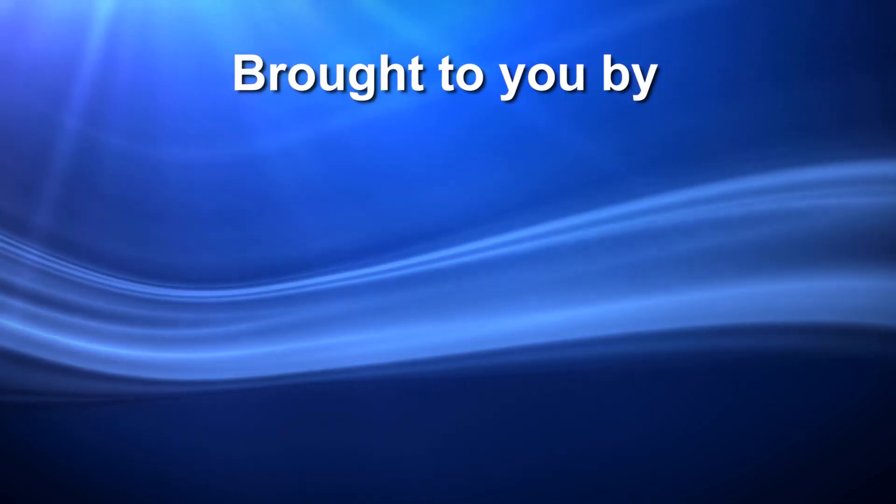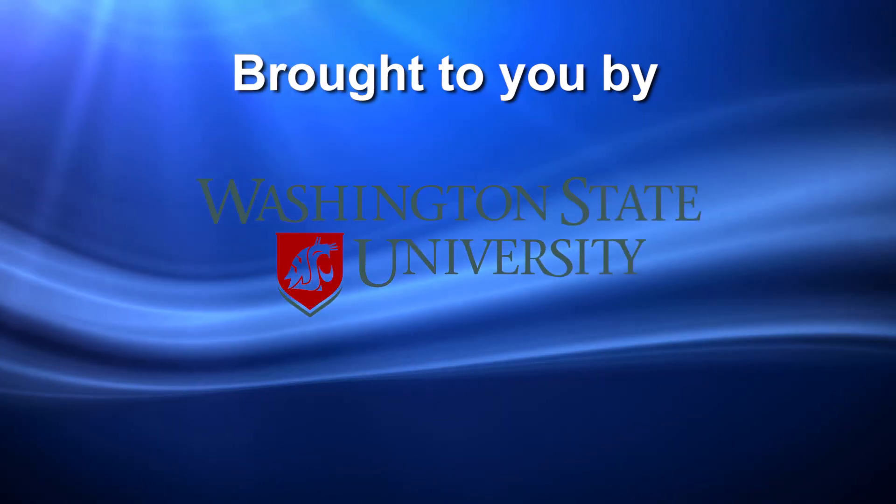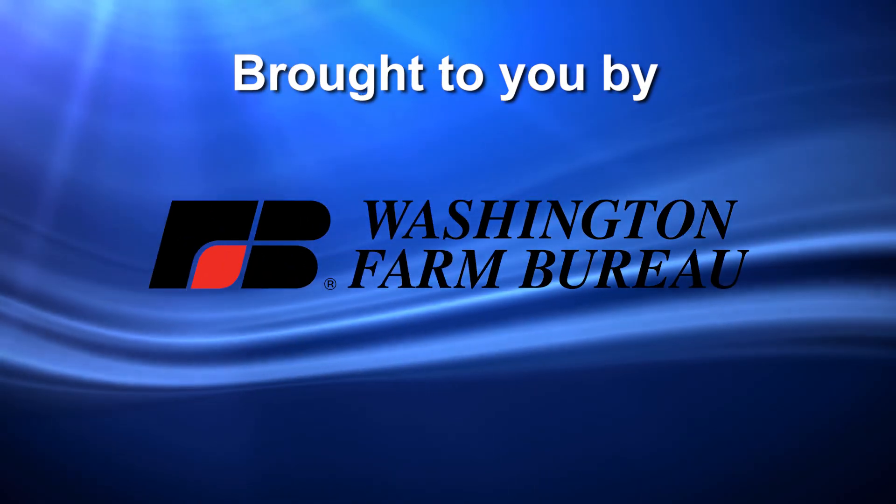This video is brought to you by the Washington State Department of Agriculture, Washington State University, and the Washington Farm Bureau.